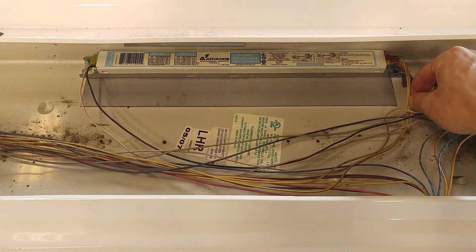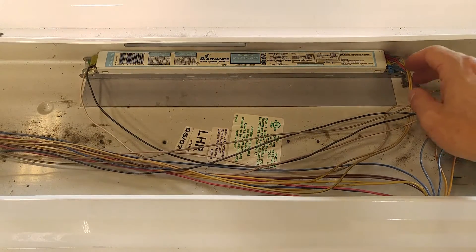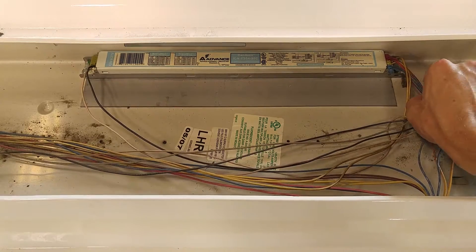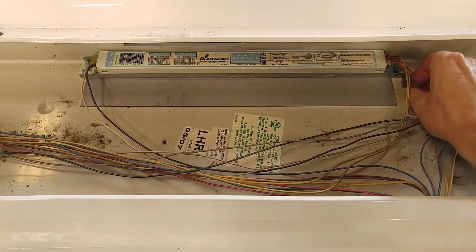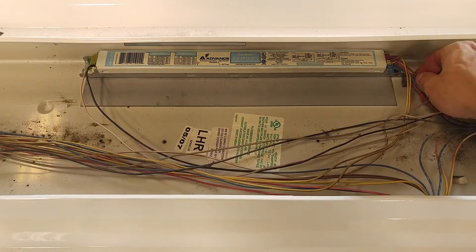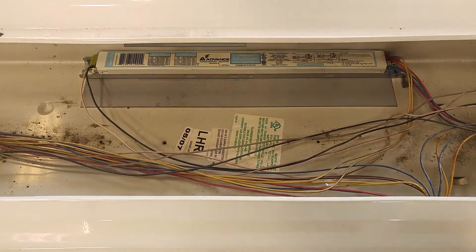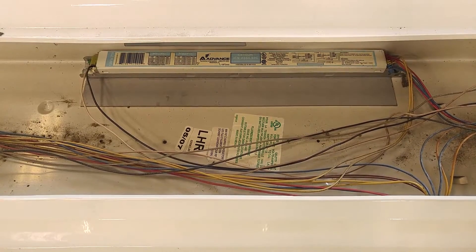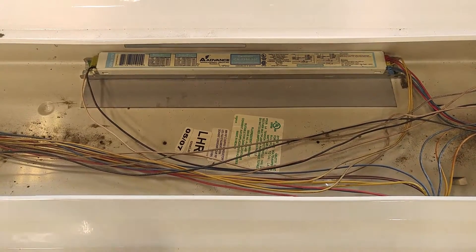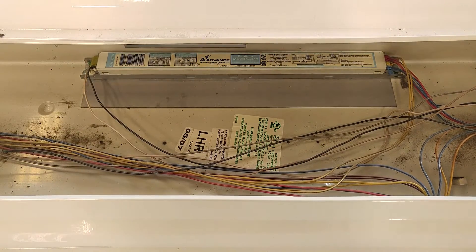The yellow side can be considered your common — it's often daisy chained on one side of the light fixture. The hot wires, the reds and the blues, always go to each individual socket. So here we've got blue going to one socket and red going to another socket. What we're going to do is simply cut each of these lines. Let me unplug the power first.